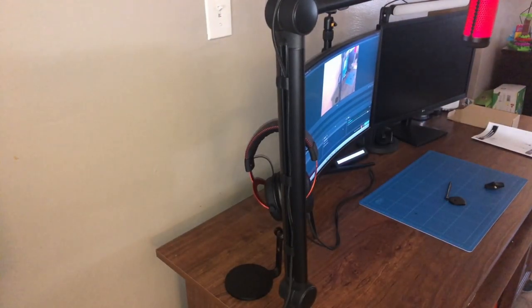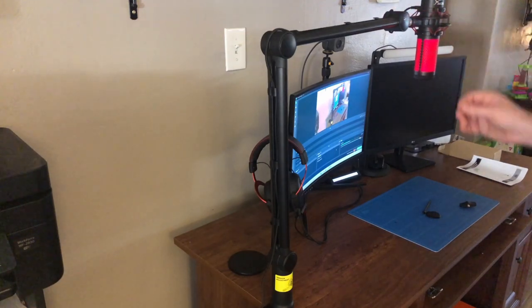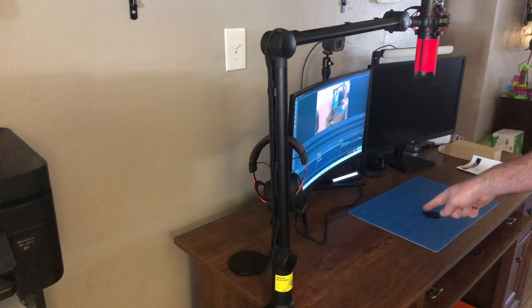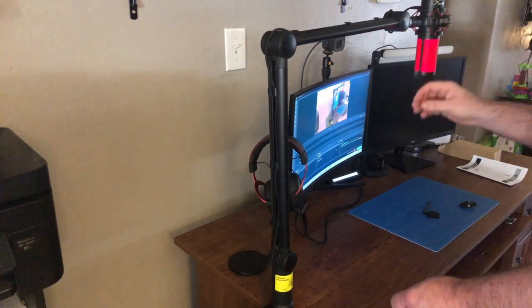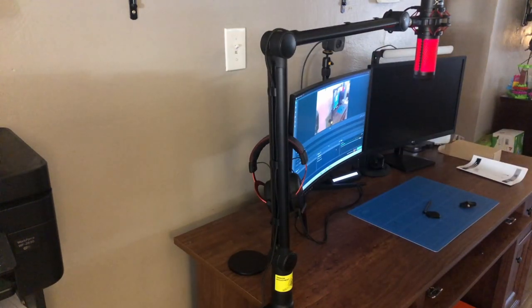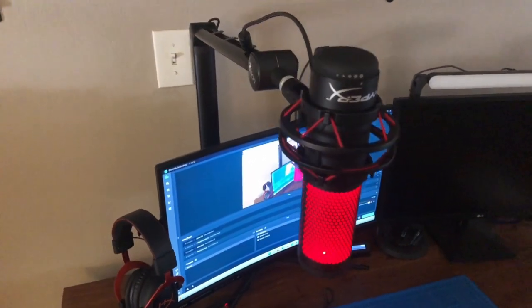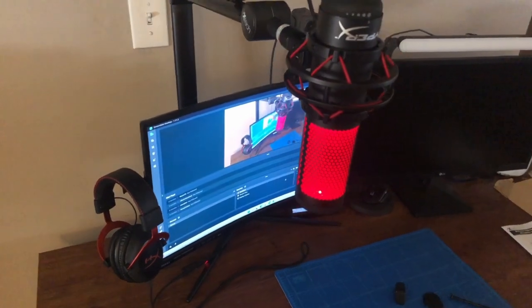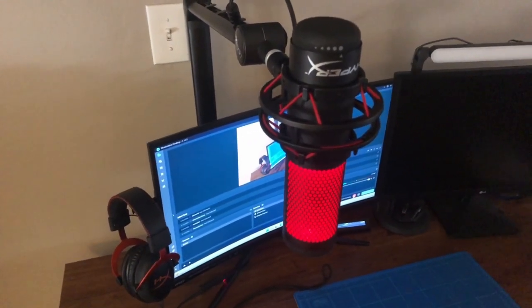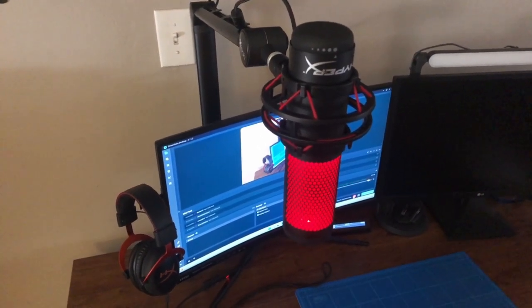So this is going to be an adjustment getting used to the mic actually hanging down in front of you — I'm used to it being lower. I changed my mind and actually decided to put the boom arm behind my desk, and that's what it looks like. It just goes up behind my monitor and doesn't look too bad, though I did have to redo the shock mount again because the QuadCast was facing the wrong way. This is what the boom arm looks like from my normal camera view.